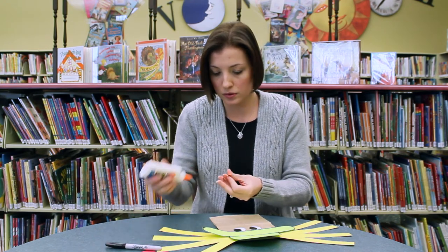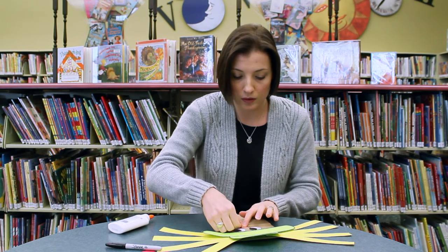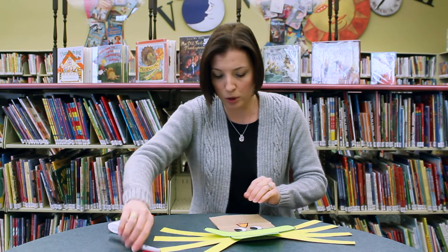He needs a nose. Let's turn it this way — if I turn it the other way, it looks like a beak. It'd be like a bird scarecrow.